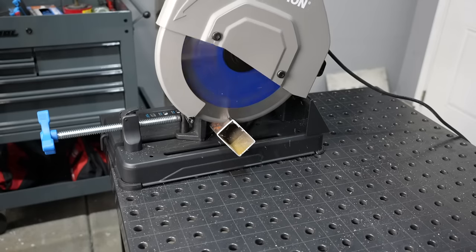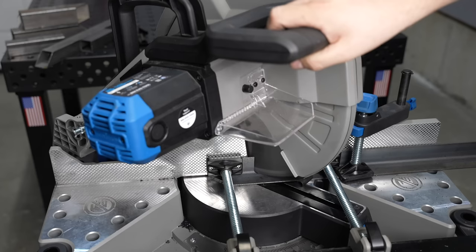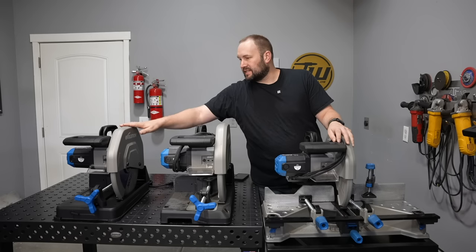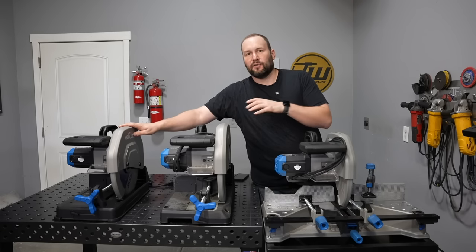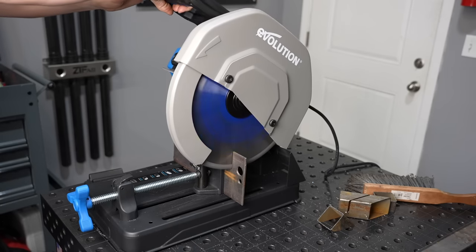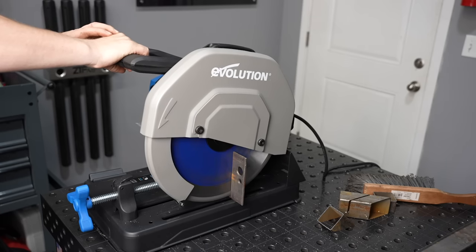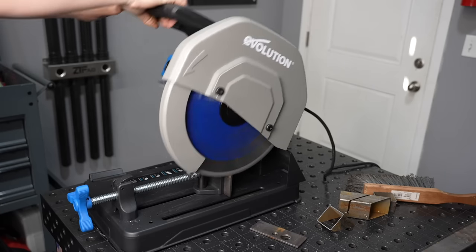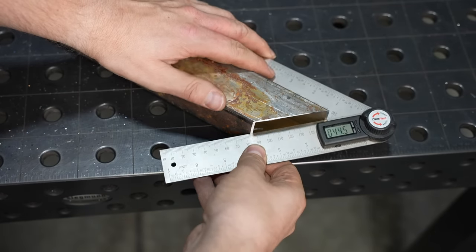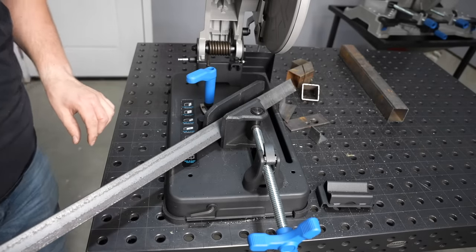All right, well it's chop saw city here. I have three different models of Evolution chop saws that we're going to take a look at in this video. I have thousands of cuts made with each of these different models. This is their base model 14-inch chop saw. I purchased one of these years ago — not this exact unit but the same model — and used it for a long time. I've since upgraded a couple of times and partnered with them. I can share the features that are really nice as well as some quirks and gripes, and I won't hold back on that.